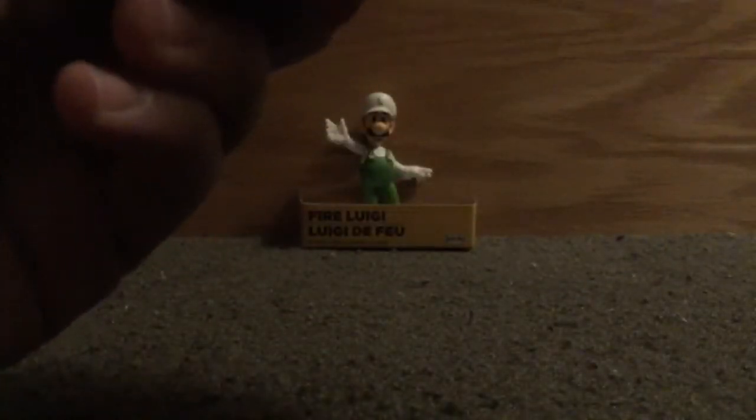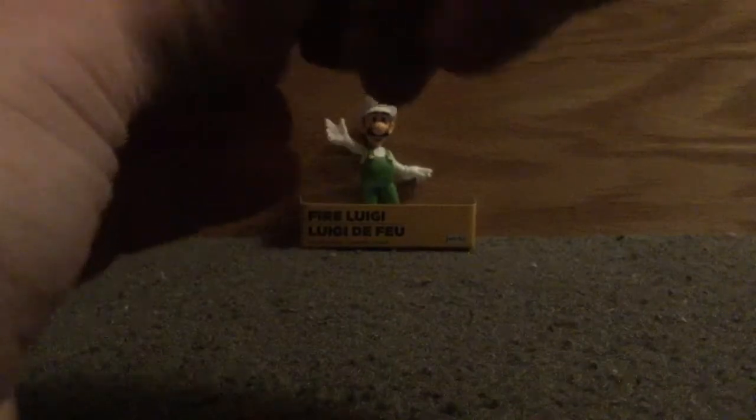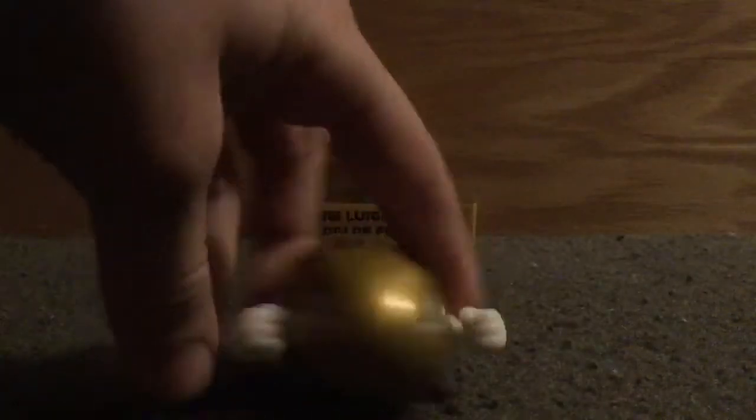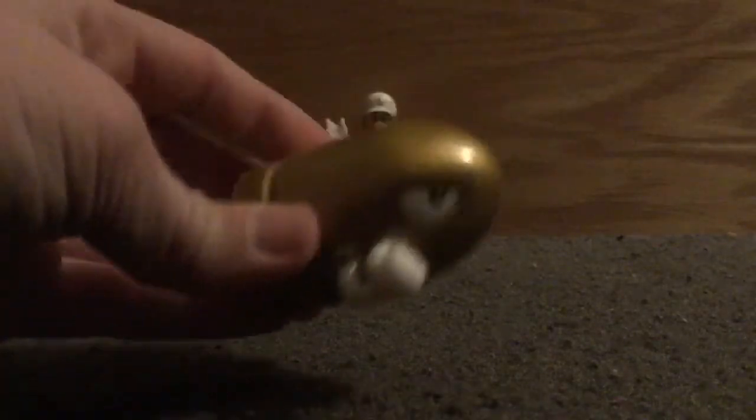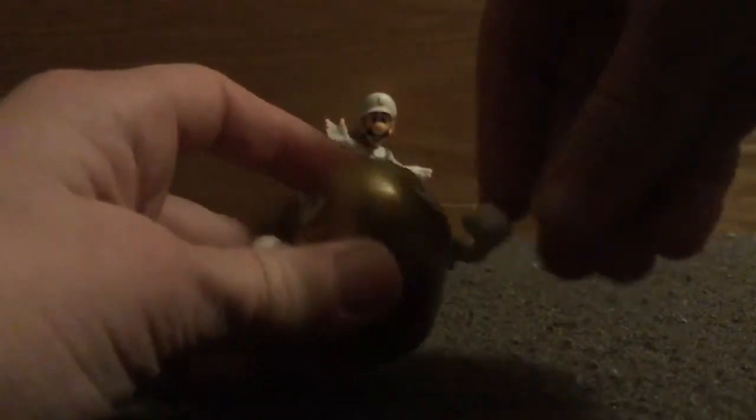Let's get this out of the package real quick. Oh, this is a really, really nice figure. This is a really, really cool figure, just holding it in your hand. I'm excited about this — I saw this in the store and the arms have articulation, so let's put him in a pose.